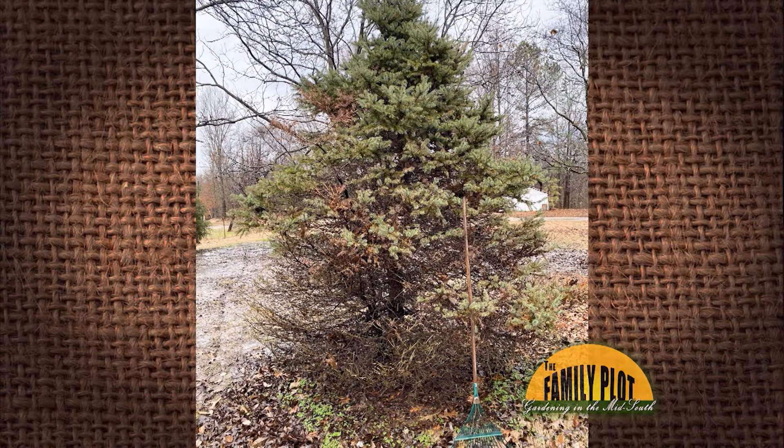This is Joy in Brighton, Tennessee. So we have some browning — it's a spruce tree here in the Mid-South.